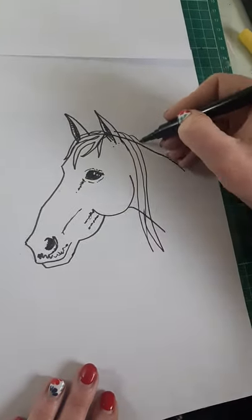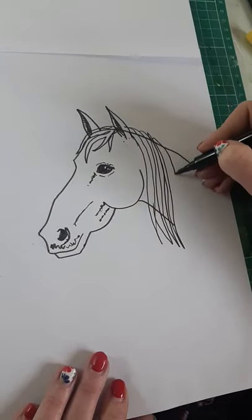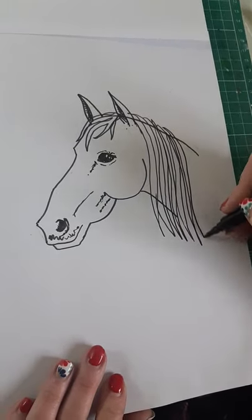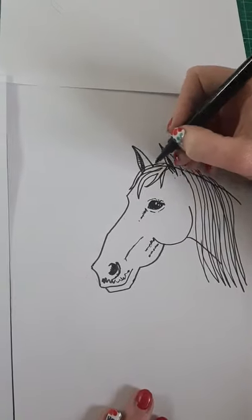Then you just need to give her some fabulous hair! You can have her hair really long or you can do short — whatever type of horsey hair you want.